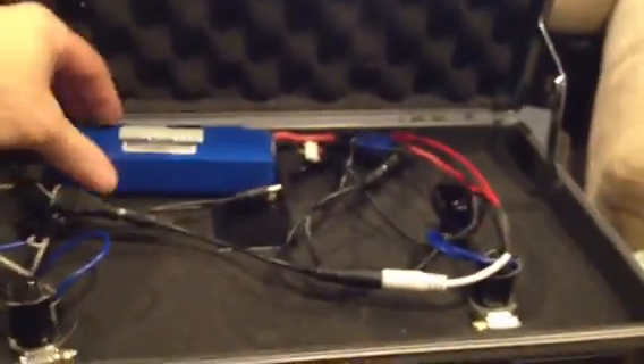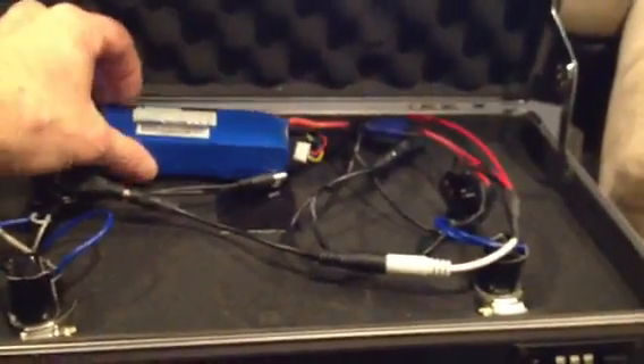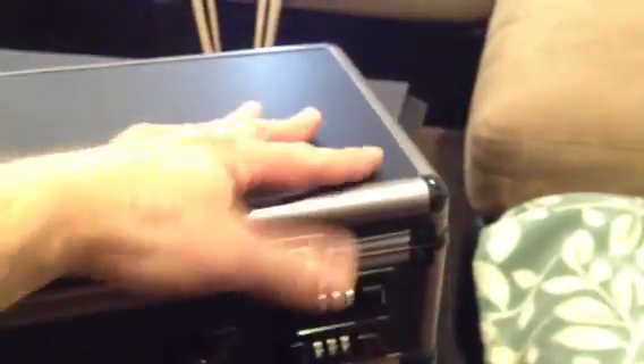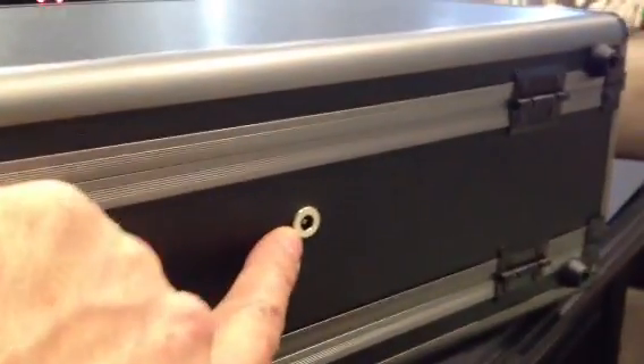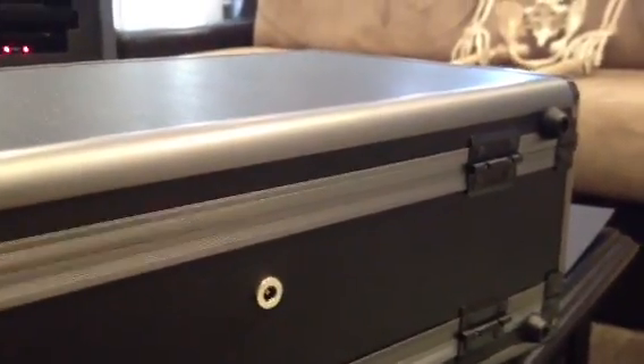In the bottom section is where the connections for the power are. Currently it is powered by one battery shown here. However, there are two individual systems which can be powered by individual batteries, or if you unplug the batteries you can plug in a cigarette lighter plug to this jack or a 12-volt adapter for AC power.